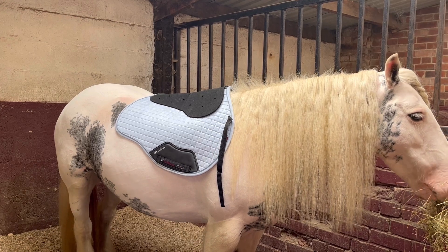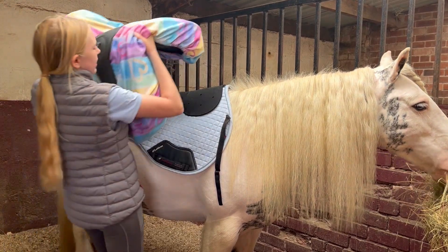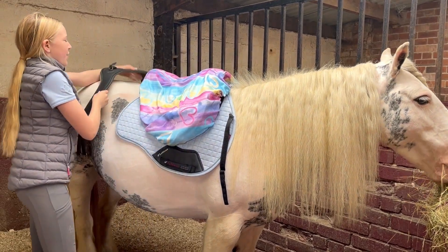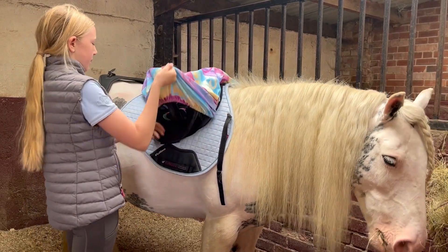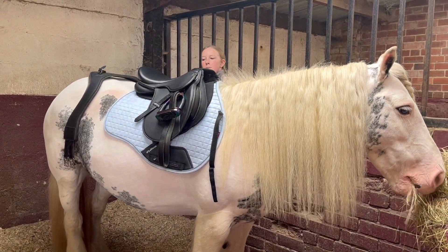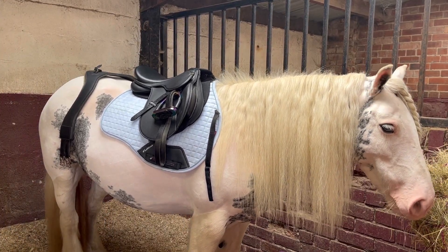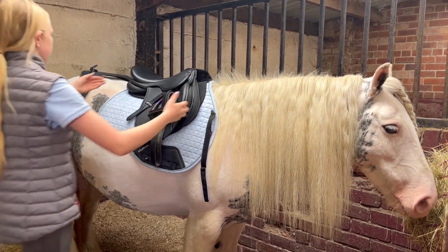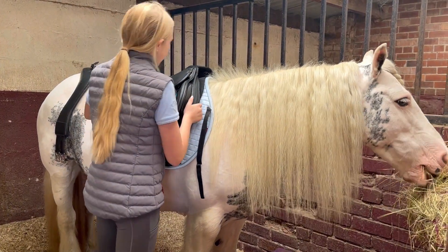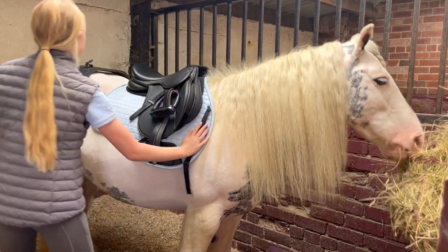Then I'll get her saddle. There we go. I want to make sure that it's all in the right place so that it's not in an uncomfortable position, and then check there — there we go.